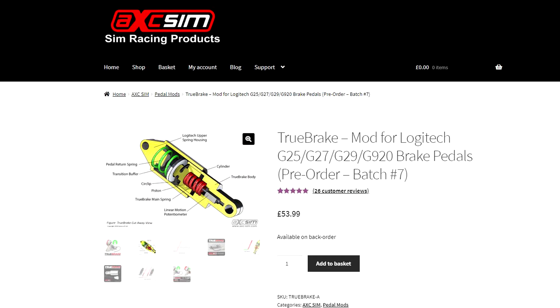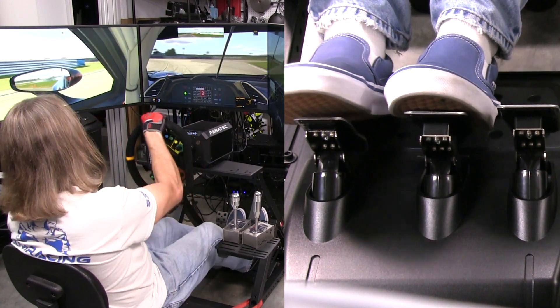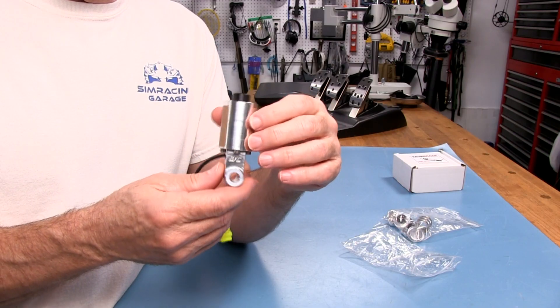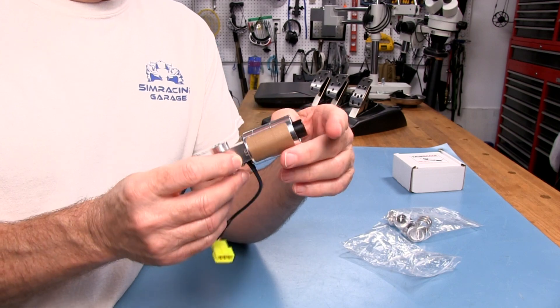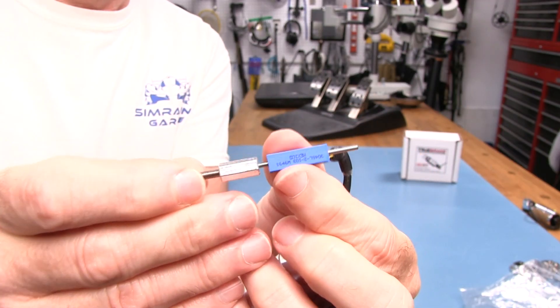Welcome to another edition of the Simracing Garage. I'm Barry Rowland. In this episode, we'll be reviewing the True Brake Logitech Brake Pedal Mod, promising a load cell-like experience when you're driving it. Made from a nicely CNC'd piece of aluminum and sporting a linear potentiometer, it looks to be able to deliver. Time to put it through the SRG's review process and see how it does.